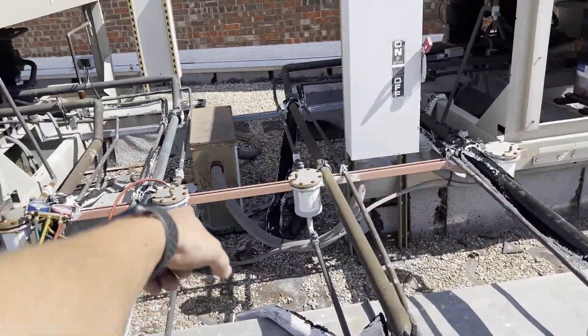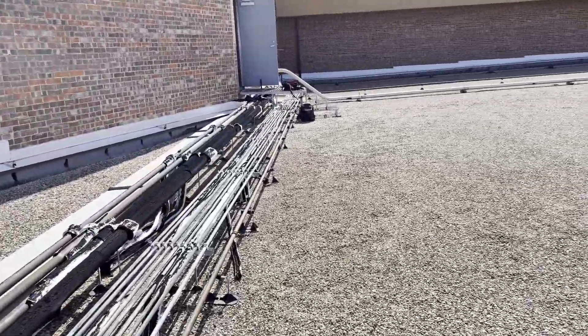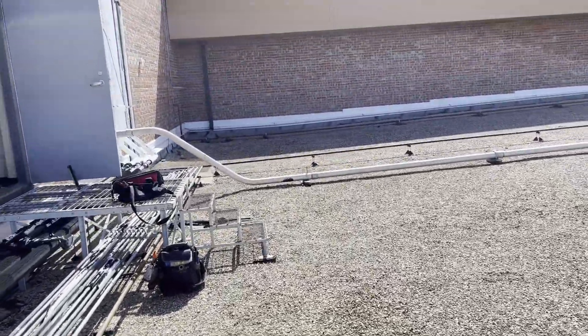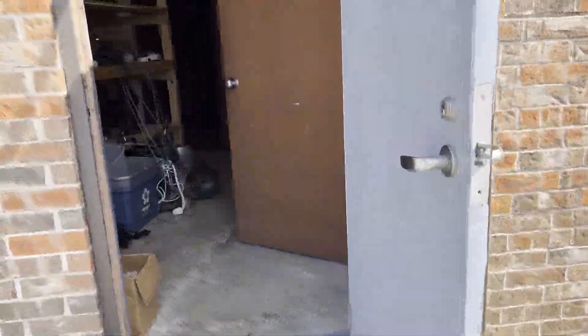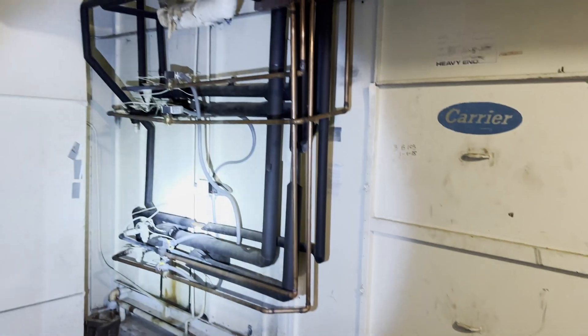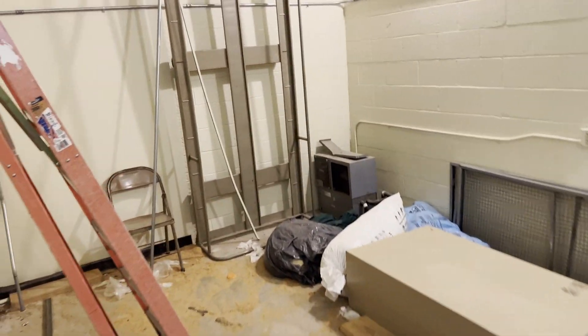I have isolation valves at the dryer right there, so pretty much what we're going to do is perform an isolation test separating the coil and the condensing unit. Coming in here, I'll show you where the condensing units go to this very old carrier air handler — these are a pain to service, they don't make it serviceable at all to get to the coil. I'm hoping we don't have a giant leak in the evaporator coil because that's going to be a real pain.